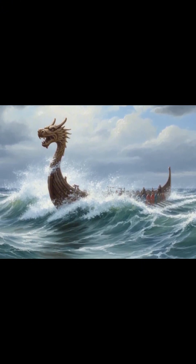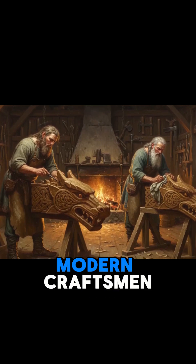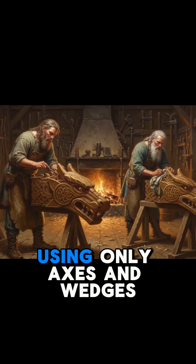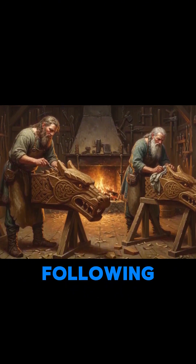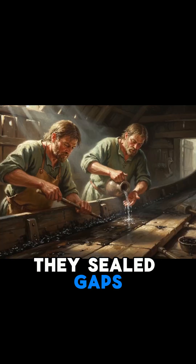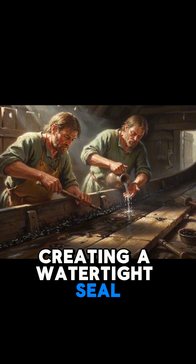It was functional art. The entire ship was a demonstration of woodworking that modern craftsmen struggled to replicate. Vikings shaped planks using only axes and wedges, following the grain of the wood to maintain its strength. They sealed gaps between planks with tarred animal hair that would expand when wet, creating a watertight seal.